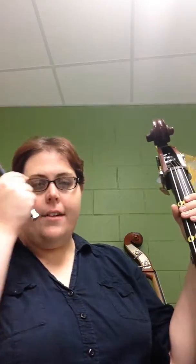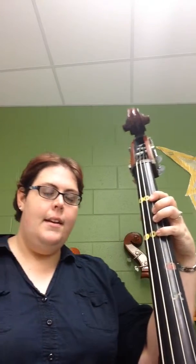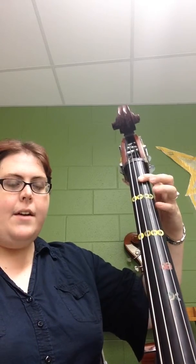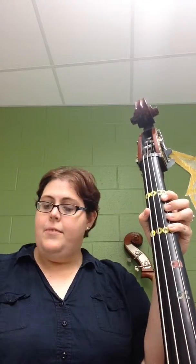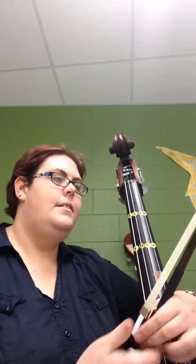Before I get playing, I just want to mention that the publisher put in some fingerings for this that I don't necessarily agree with. It has you playing in this half position, instead of your fingers being on the stickers like we've been learning. They have you do this kind of thing, because you've got an E-flat or a G-sharp every once in a while. I prefer you to do this. If you would like to try the half position, feel free, but I think you might confuse yourself. Just a thought.